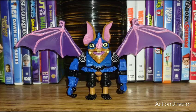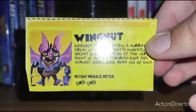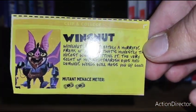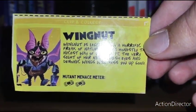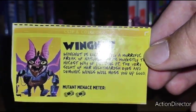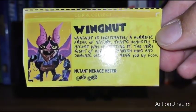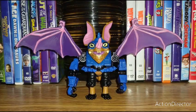The second half of this review will be focused on Wingnut the robo-bat. Genghis Frog is a croaking bloke. Wingnut's bio: Wingnut is legitimately a horrific freak of nature — that's honestly the nicest way of putting it. The very sight of her nightmarish eyes and demonic wings will mess you up good. She's a two on the mutant menace meter.